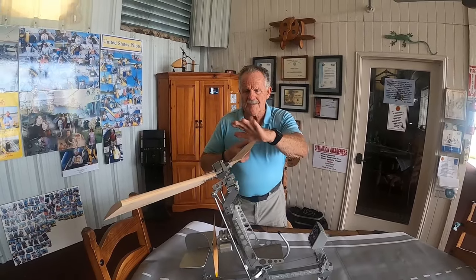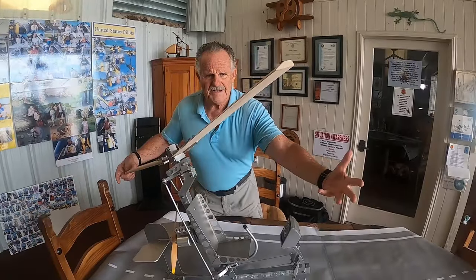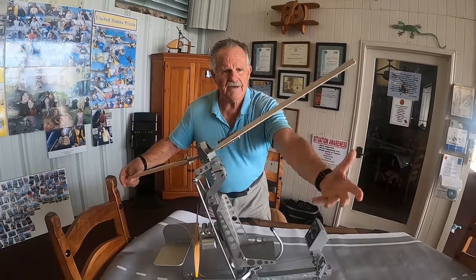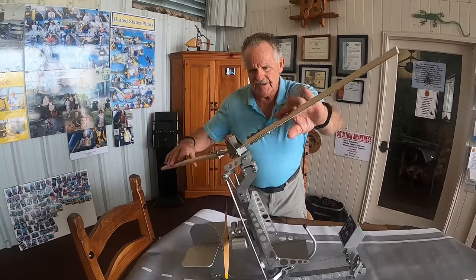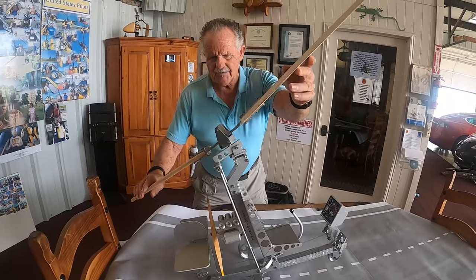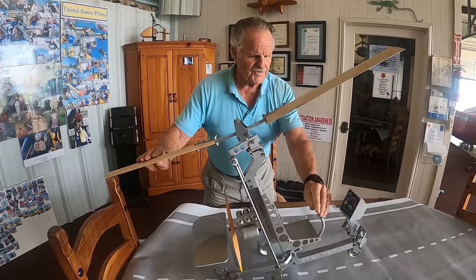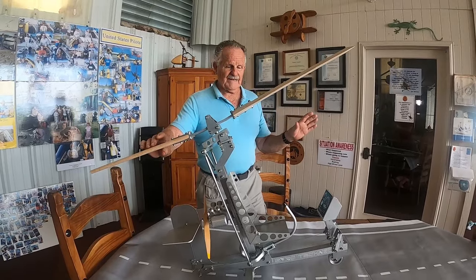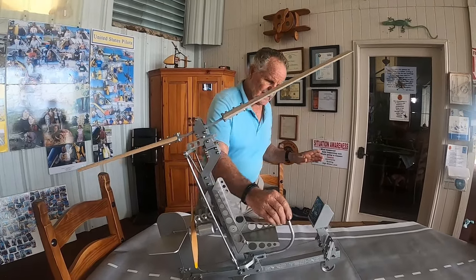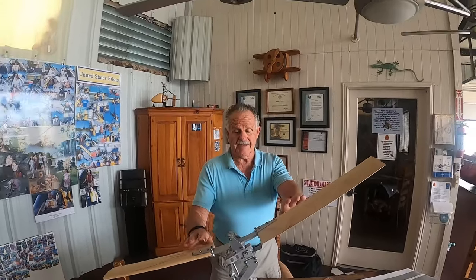If the blades aren't spinning fast enough, they don't have enough centrifugal force to maintain their stiffness. In slow motion: the advancing blade — the one going in the same direction you're traveling — comes around and meets all this airspeed and flaps up. The retreating blade flaps down. Every revolution it keeps flapping up and down, and you'll feel a vibration in the cyclic. Immediately push the cyclic forward and pull the throttle back. That's the first danger zone.